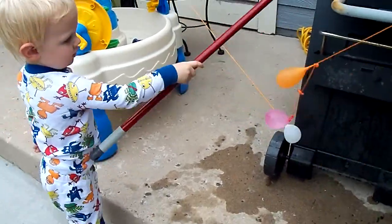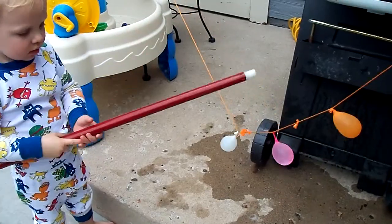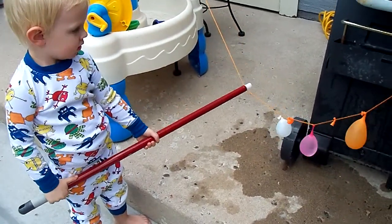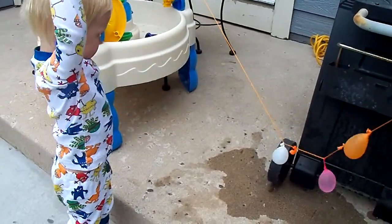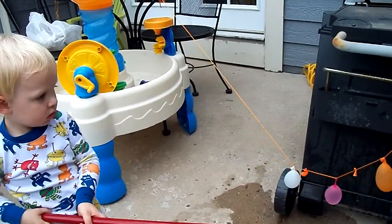Yeah, whack it really hard. There you go. One of them will touch the ground at some point. Whack it! Get the balloon. Whack the balloon. There you go. Get him.